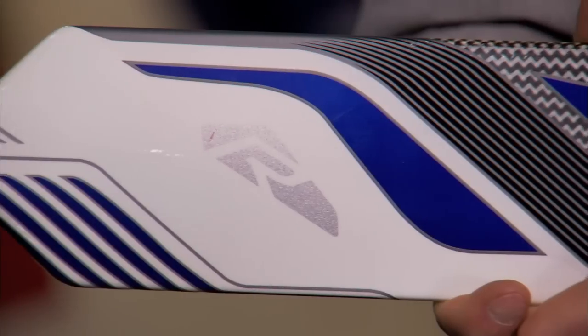I'm Henry Breslin, Category Manager for Bauer Goalie, and right now we're going to take a look at the new Reactor 6000 Goalie Stick.